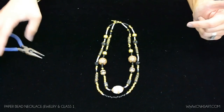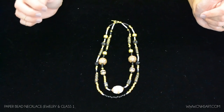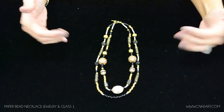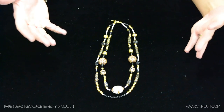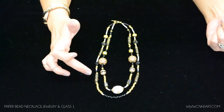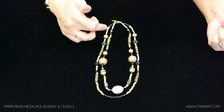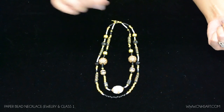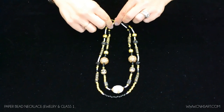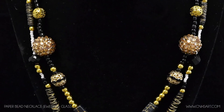This is something I frequently get comments on when people see these in the display cases around our school. It just looks like someone strung a bunch of beads on fishing line, but what they don't realize is that our students are hand-making these beads themselves. So it's a really neat project and they always tend to turn out really well. That is the Paper Bead Necklace. Please visit our website at www.cnhsart.com and we'll see you next time.